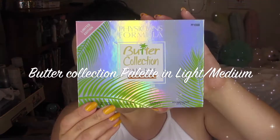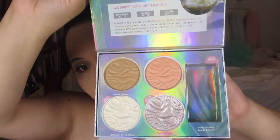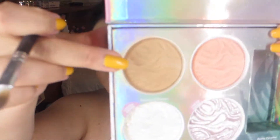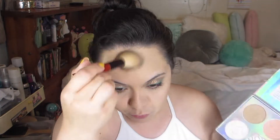For my bronzer, blush, and highlight, I'm using the Physicians Formula Butter Bronzer palette. First, I'm going to do the contouring using the bronzing color in there, which is the color Bronze. Here I'm just contouring my nose, under my lip, my cheekbones, and then bronzing my forehead — pretty much all around my head. And then of course I'll get the chin area as well.